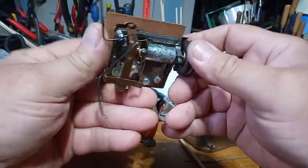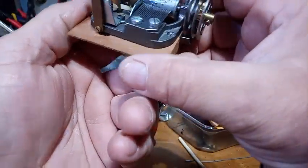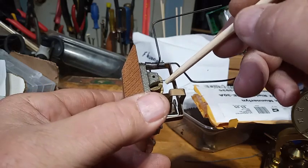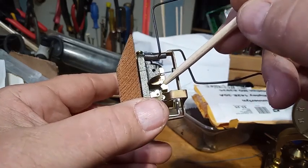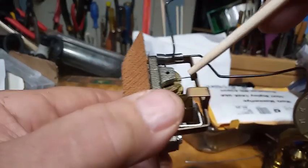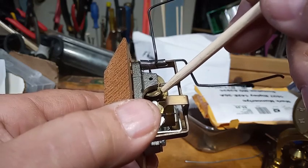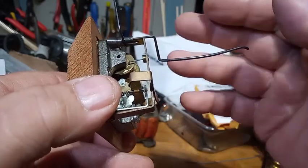There's that V coming up. There's also this wire right here that pushes this piece of metal out of the way, and you should be able to see a hole in that cam. That wire is going to go into that hole after pushing this piece of metal out of the way, and that's going to stop the music.